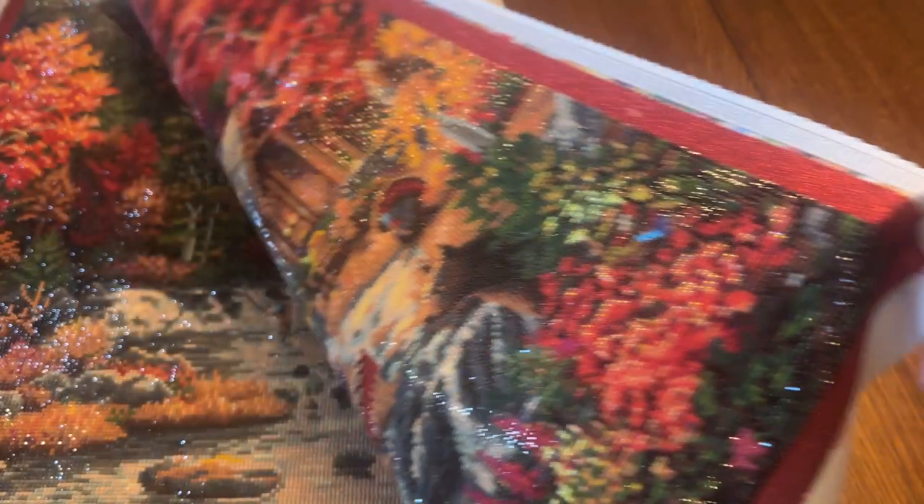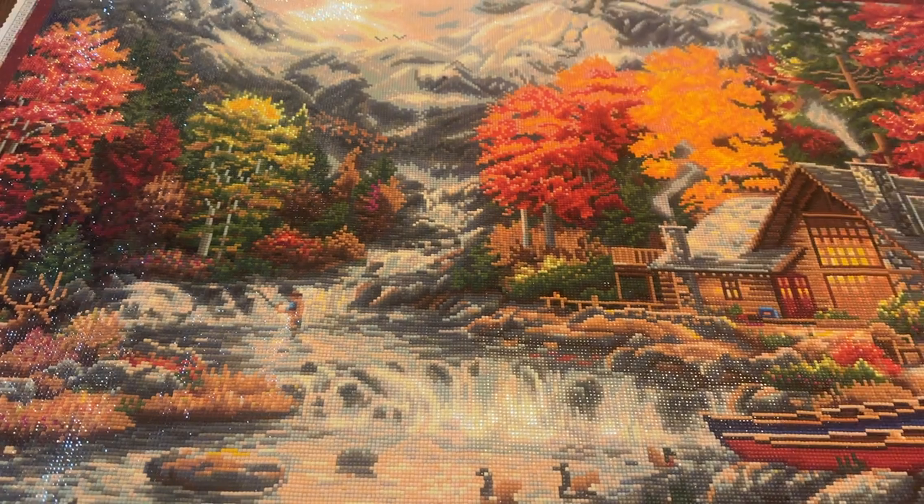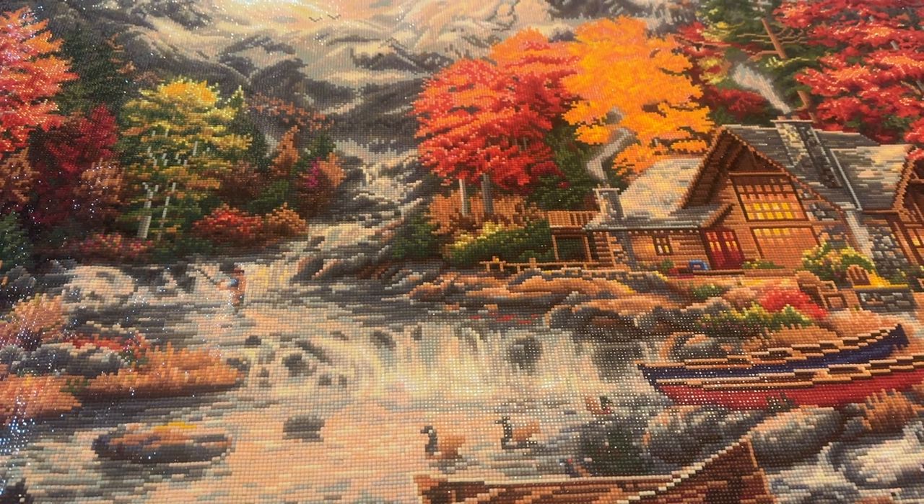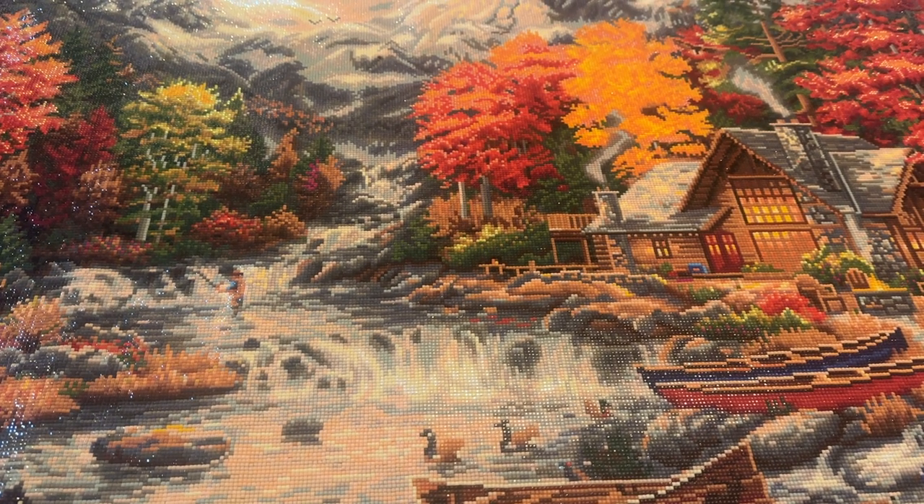I won't keep you in suspense any longer. If you've been following me for a while, you definitely know what it is, but let me unveil it for you. Please note that I will do my best to pan over this, but it's not going to get all in frame because it's so massive and my tripod is as high as it can go. Here it is — this is Treasures of the Great Outdoors by Chuck Pinson. It is a 94 centimeter by 70 centimeter square diamond painting kit.